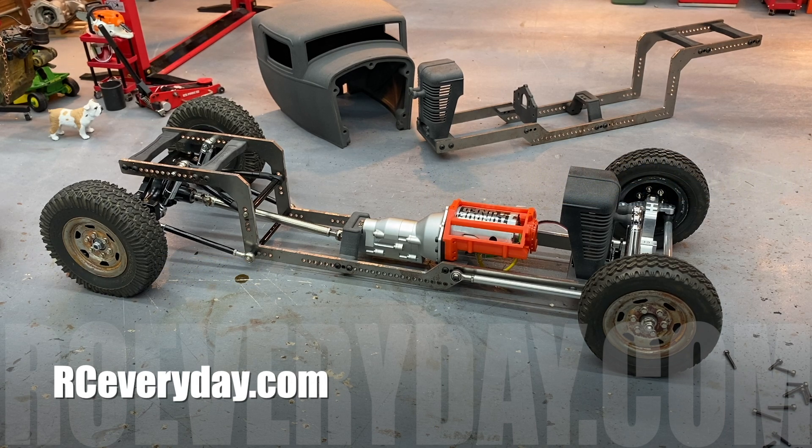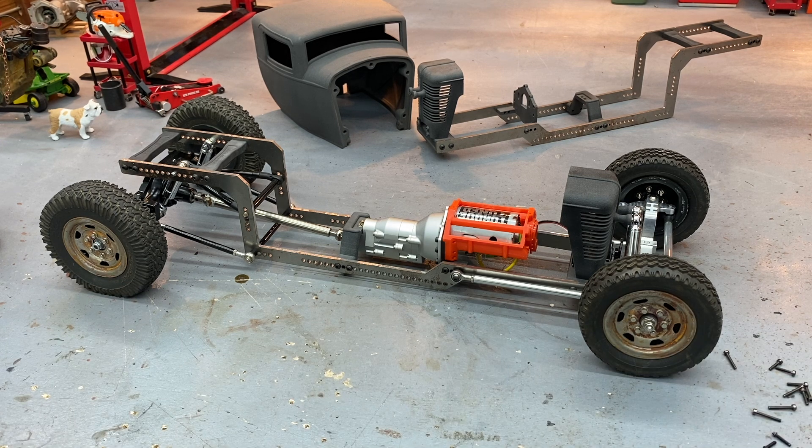Welcome back to RC Everyday — this is part two of my number two rat rod kit assembly. In the last video I stopped because we didn't have rear shocks, so I've already done a couple of things we'll discuss first before we move on to mounting the cabs.